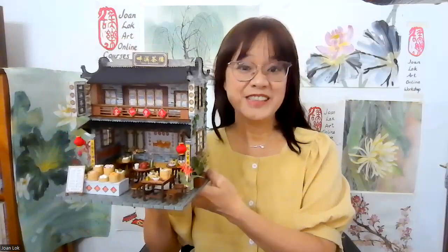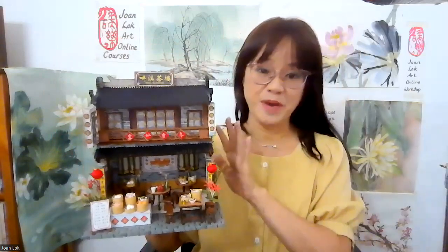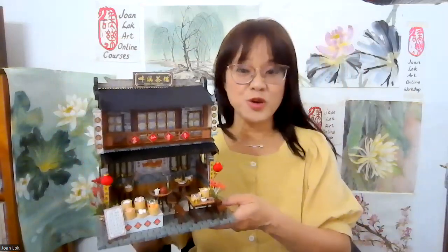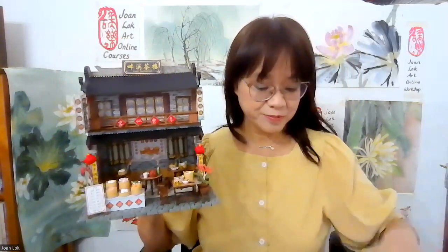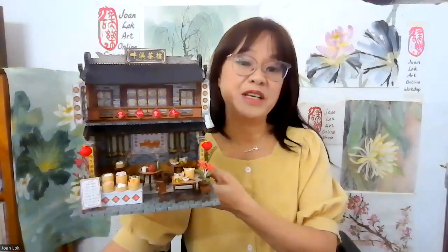Hi, I'm Joan Lok. Today I'm going to share with you a dim sum restaurant miniature that I made. This one is actually made mostly according to the description by the manufacturer. However, the customizations are more on the dim sum itself. So let me just show you what the package from the manufacturer is and what I did to the miniature.